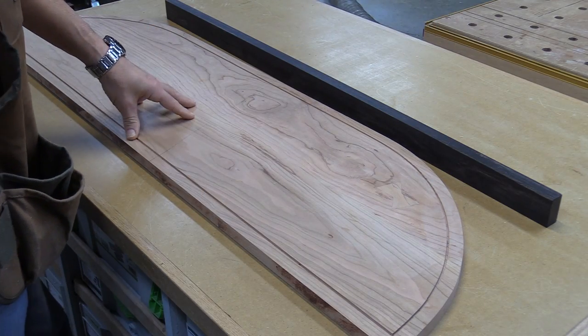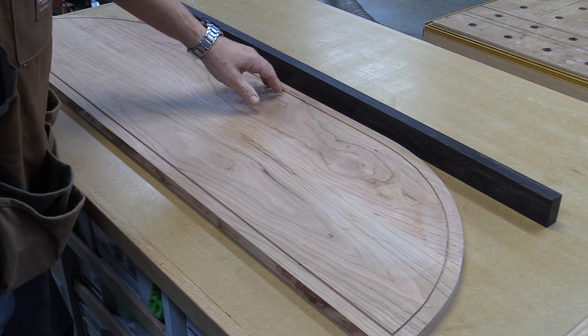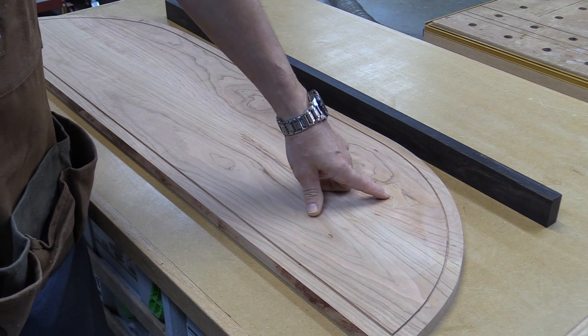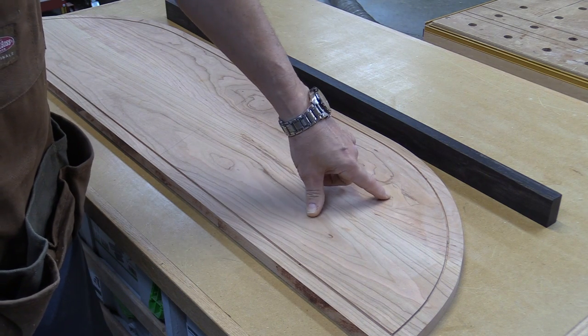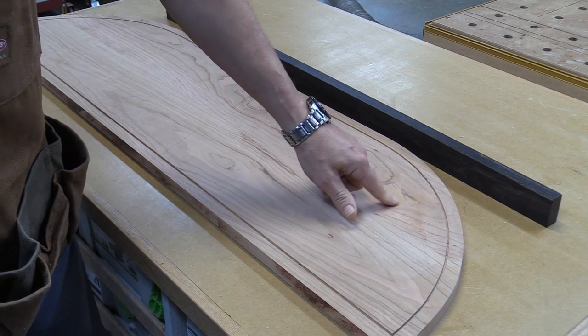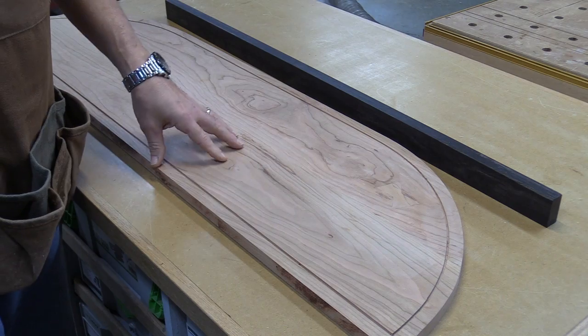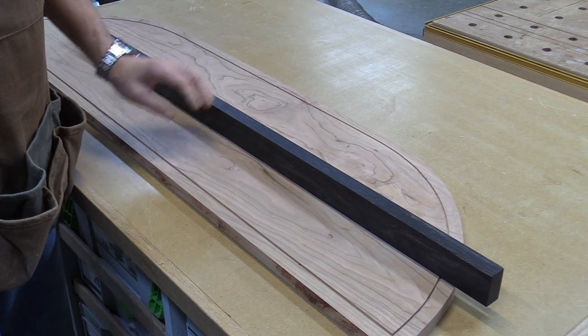Here's the new top — it came out really, really nice. I've got it cut to size, I've got the groove routed for the inlay. There was also a very large defect that I put a bow tie in — some people call that a Dutchman, six of one, half dozen the other — to get rid of that defect. I think it has a real nice visual detail to it. So instead of using epoxy this time, I bought this piece of ebony.